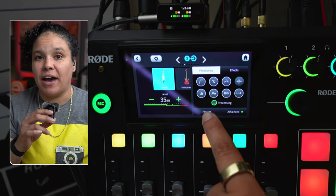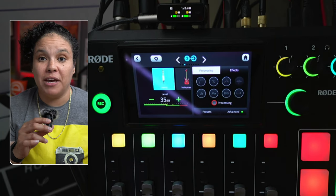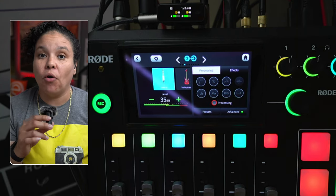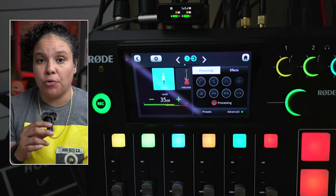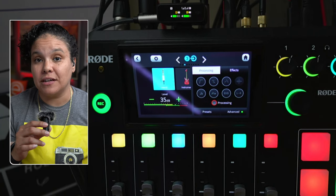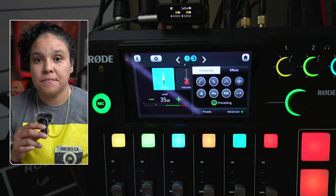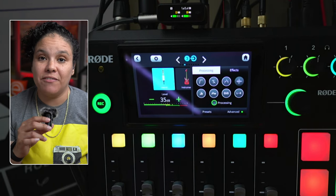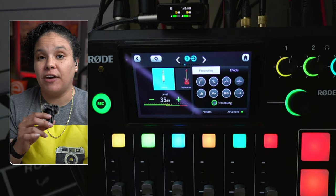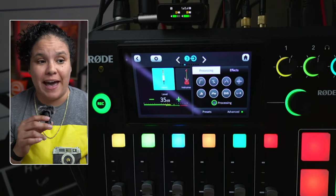The audio processing is currently turned on. I'm going to turn it off so you can notice the difference — the noise floor is definitely audible when you don't take advantage of the audio processing features. Now I'll turn the audio processing back on, and you should be able to hear a significant difference: the noise floor is lowered significantly and there's a noticeable difference in my voice as well.